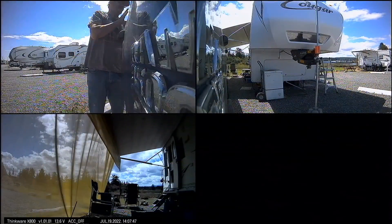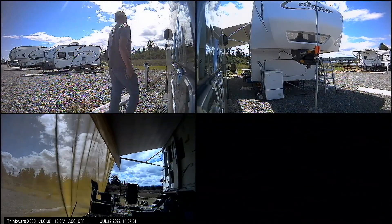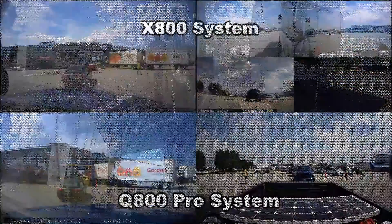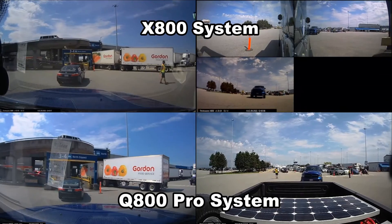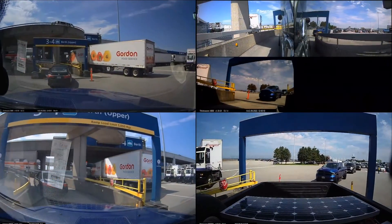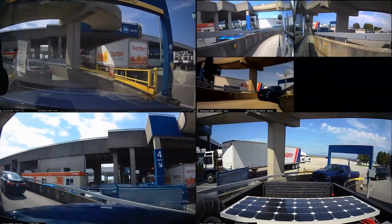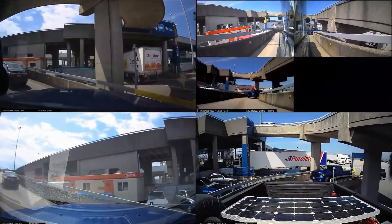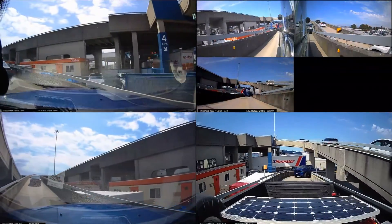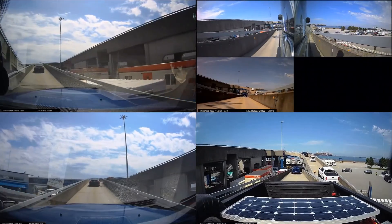Next is a parking incident — when I slam the door it sets off the alarm and that gets recorded. And then this is a comparison while I'm boarding the ferry. On the top you can see the X800 and its cameras; the bottom is the X800 Pro, and I have the rear camera for it as well.